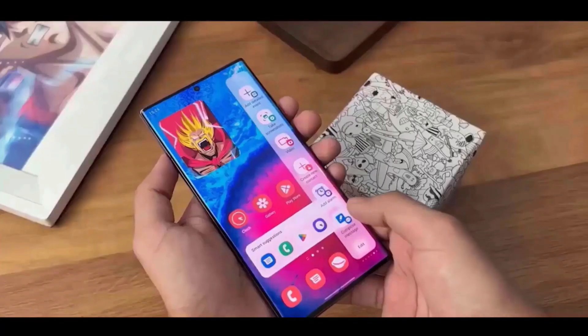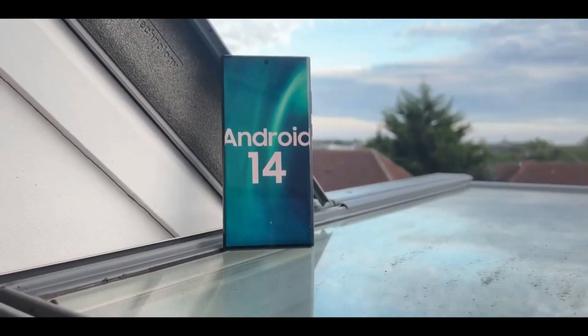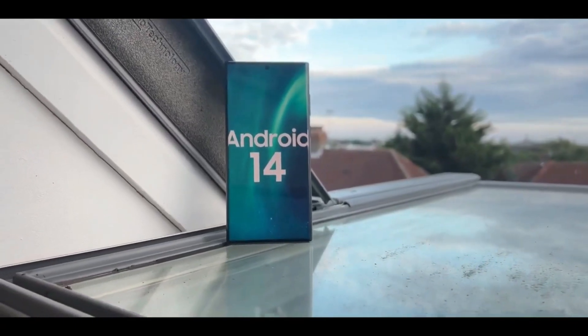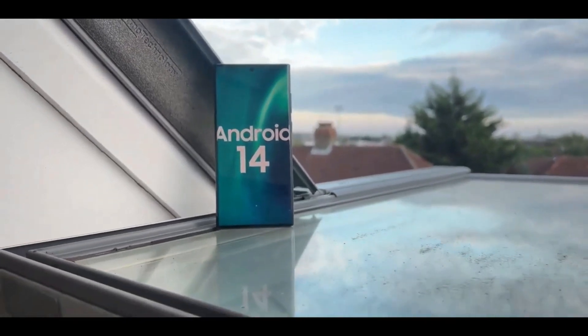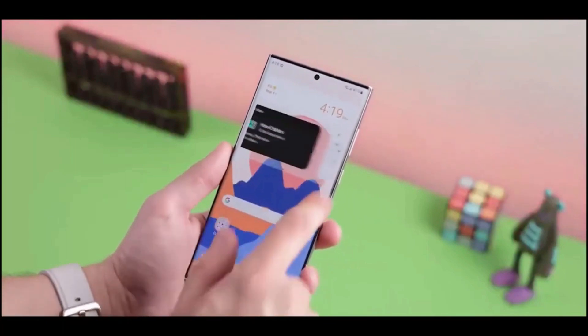For the S22 Ultra, there are also special color options in Graphite, Sky Blue, and Red. For a leather case, Camel is another hue associated with Galaxy S23 Ultra accessories. Official silicone cases are related to Navy and Orange.